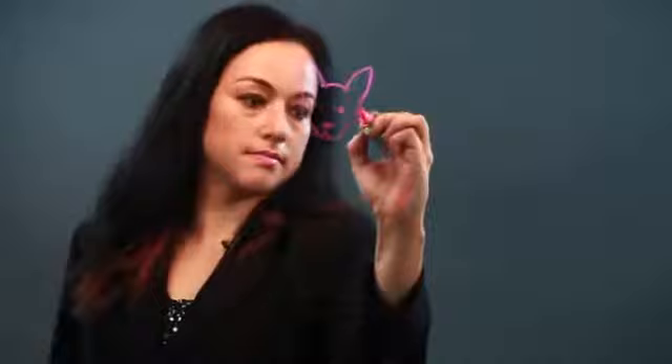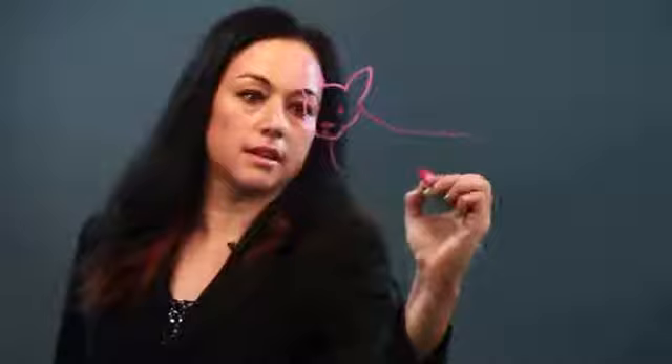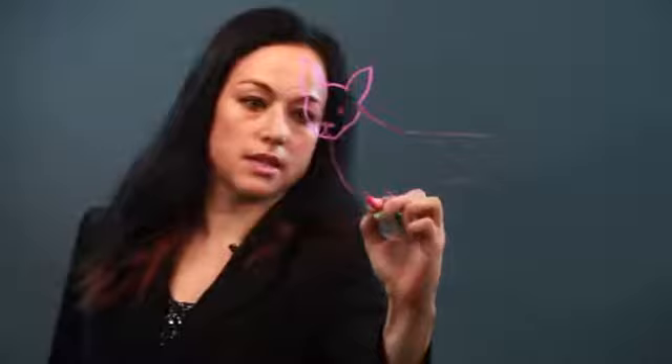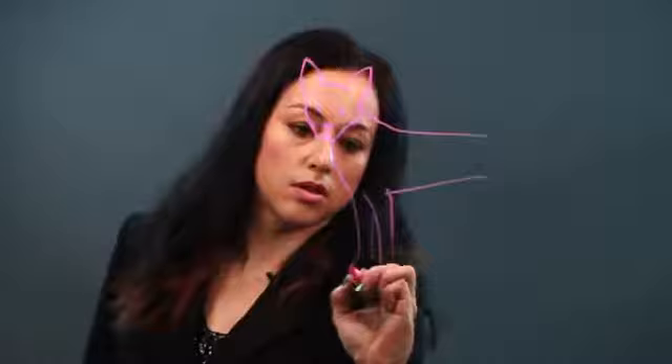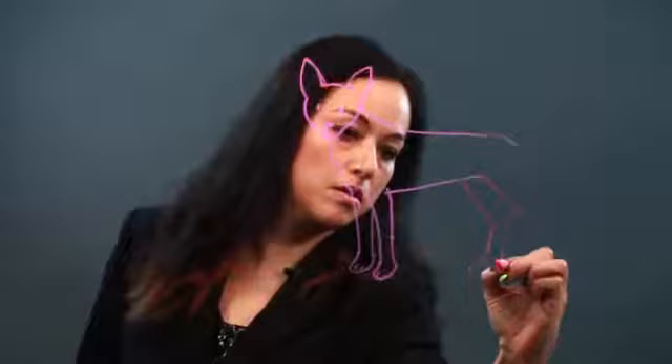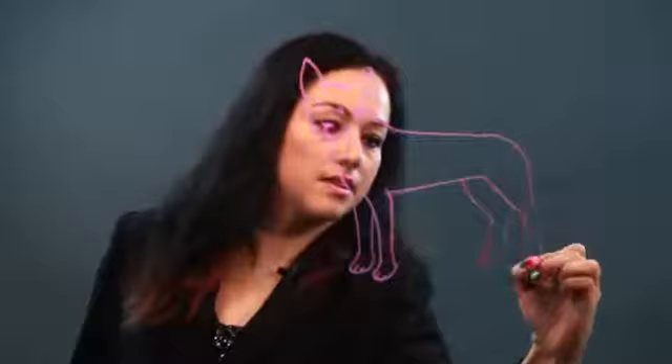It's a sturdy dog, and athletic too, and it has a natural talent for herding. Doesn't really require much training, apparently. So there are the feet, and there are the hind legs. I'm just drawing them in. It's just a working dog.